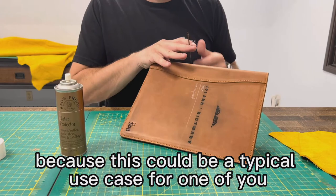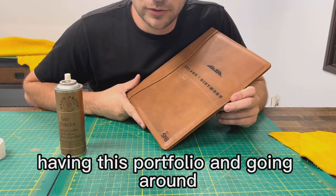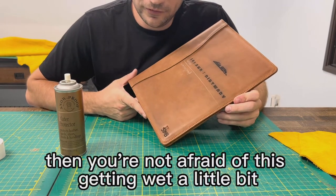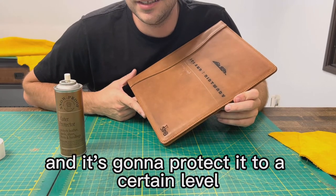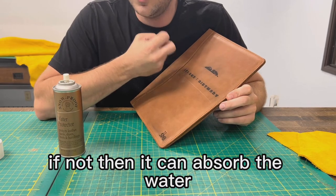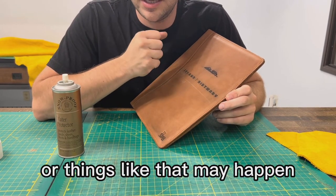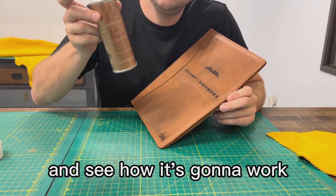This could be a typical use case for one of you carrying a portfolio and it starts raining — you're not afraid of it getting a little wet because you applied some waterproofing. If not, the leather can absorb the water and there might be discoloration, water marks, or things like that. So let's apply this solution and see how it works.